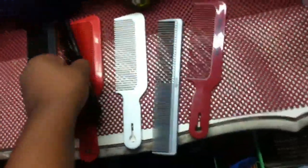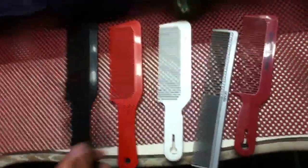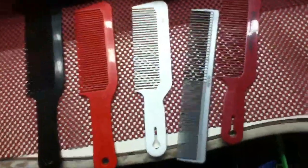If you have any questions on any of these combs, or if you've used these combs before, leave a comment and tell me what you think. Any questions, ask me — alright, I'm out.